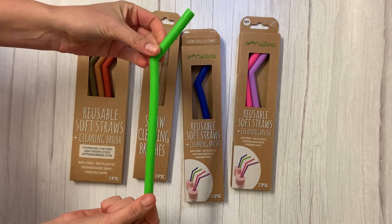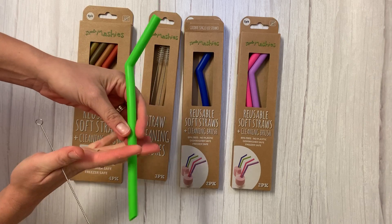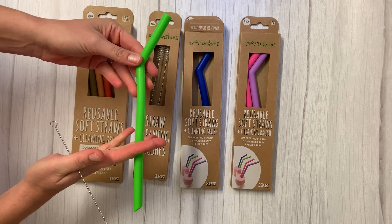You just want to rinse the water through the straw to get out any of the smoothie or beverage that you've been drinking. You can also cut these straws if you want to use them for kids.